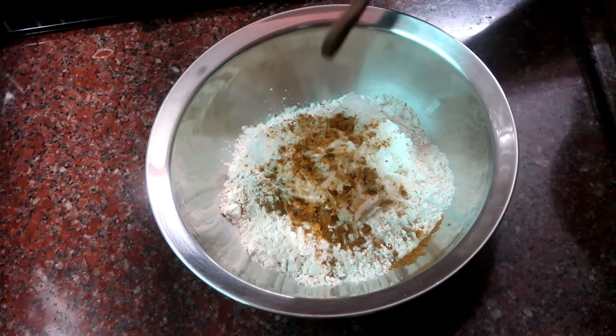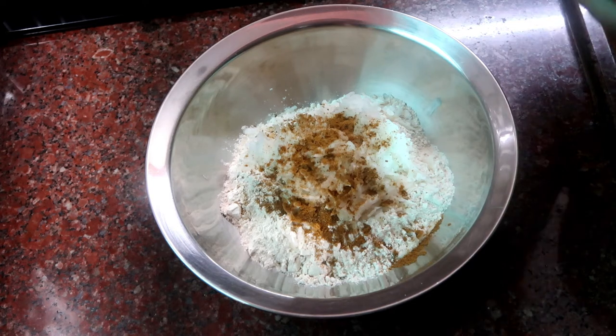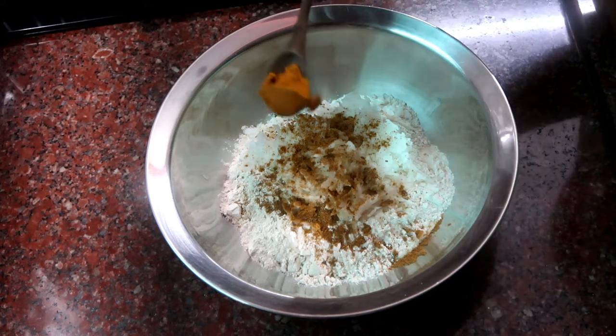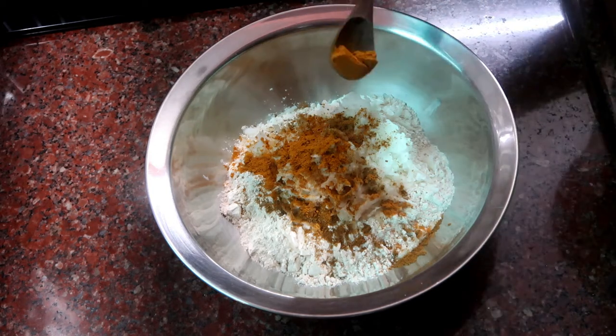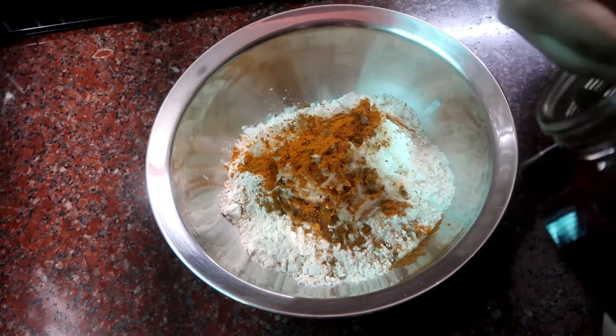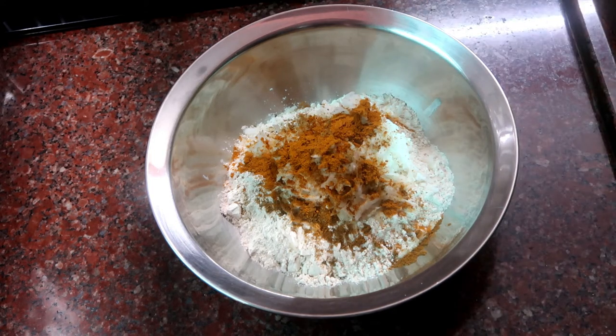We will add some garam masala and add some masala flavor on the side. We will add some chili powder. Then we will mix it all together well.